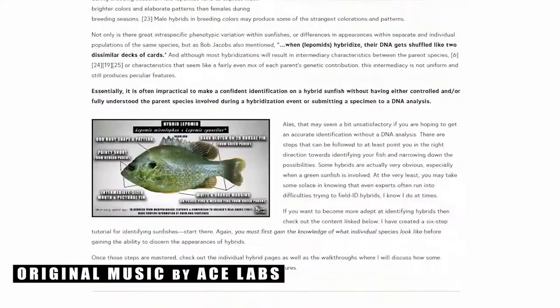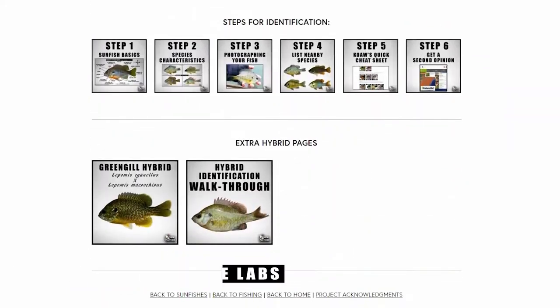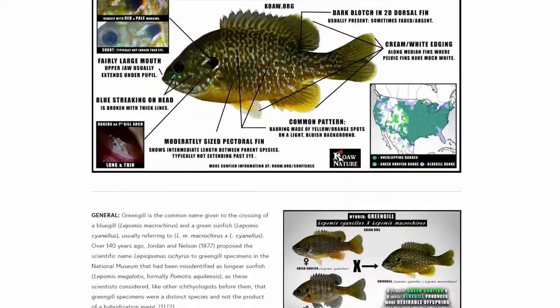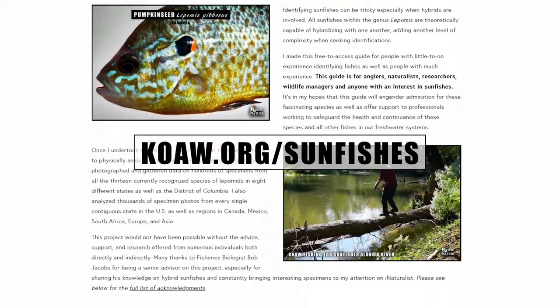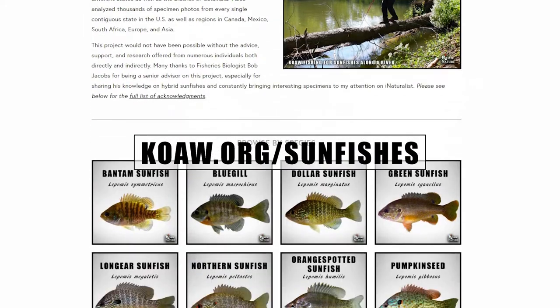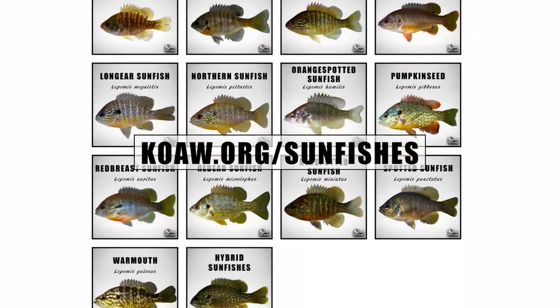I am Koa and this is Koa in Fishing Smarts, where we fishers are always learning and sharing knowledge about fishing and fishes. This video is part of my Lepomis identification guide that is available on the Fishing Smarts channel, and all of the content is on the Koa Nature website at koa.org/sunfishes.